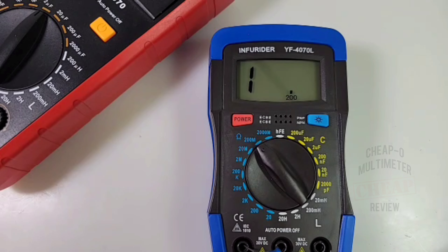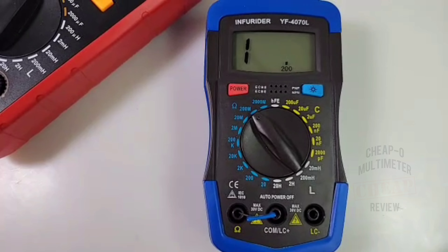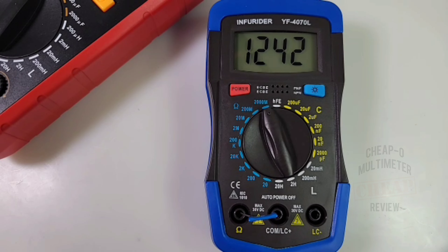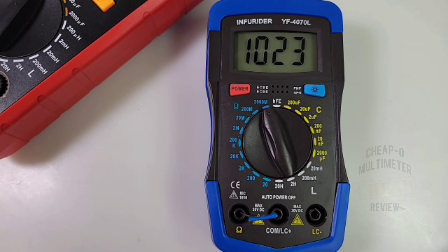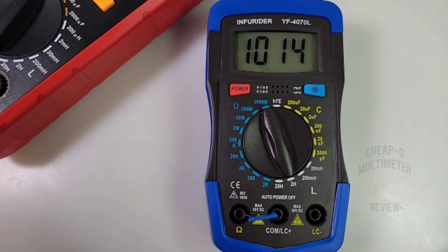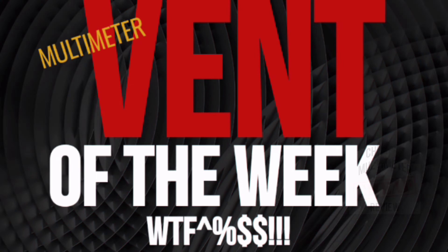I've got a 1000 megaohm thick film resistor placed into the resistance input. Switching it to the 2000 megaohm setting - beauty! According to the specs, resistance accuracy is plus or minus 10% of reading plus 35 digits, and it's reading spot on at 1000 megaohms. Absolutely love it.